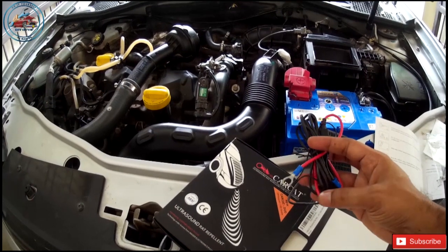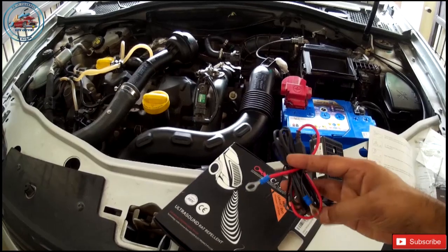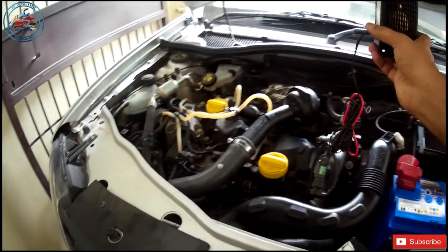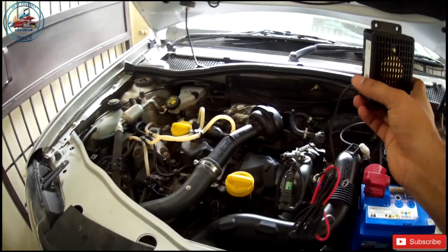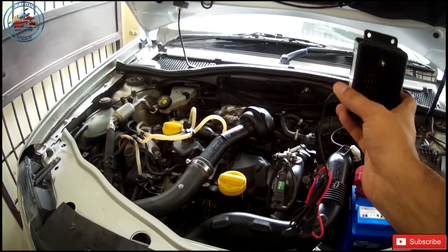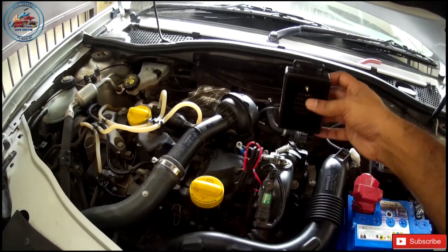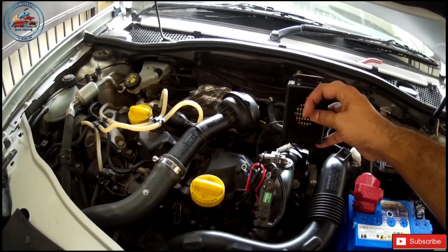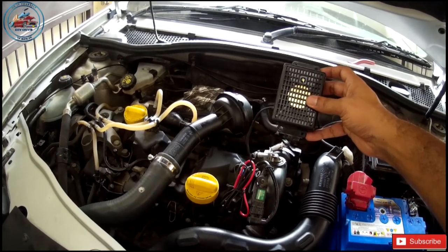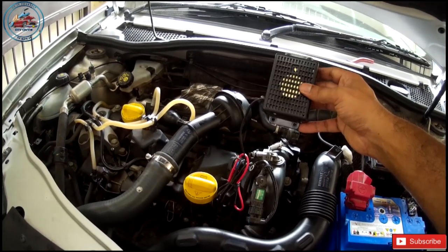Coming to the wiring, it looks fairly simple — you just clamp it onto your battery terminal. The red one goes to positive and the black one goes to negative. The device should be placed somewhere in the center of the car if possible, because that will provide proper coverage to the whole engine area. It should be placed where the space between the grill or any part is around 8 inches. Don't install it somewhere with foam or rubber, as that will absorb the ultrasound and make it less effective.